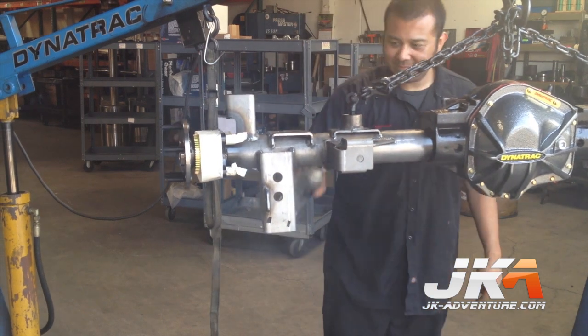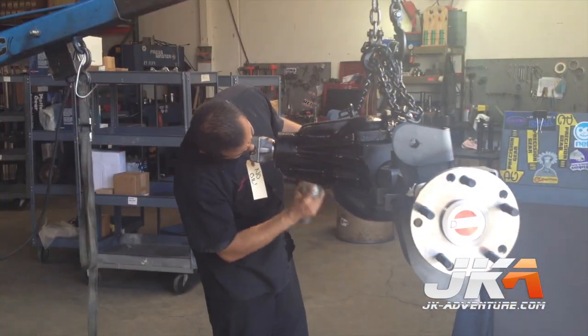Not done yet — everything gets a good coat of paint and then it is ready to load up and take home.